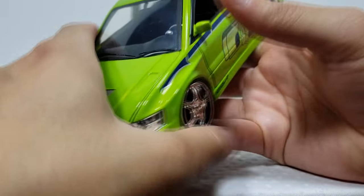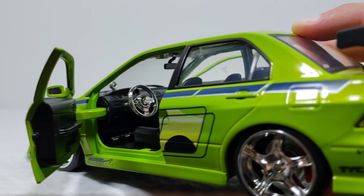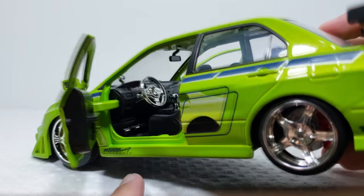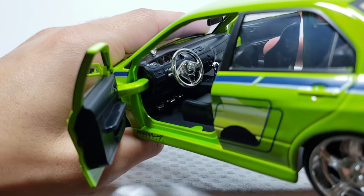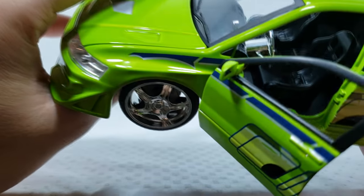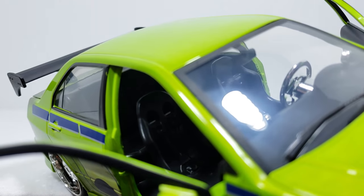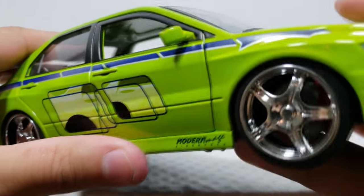Opening up the doors, you can see inside: a chrome steering wheel, a chrome boost gauge, a chrome turn signal, and a chrome shift knob with some chrome pedals right there - a lot of chrome going on in this car. The speedometer looks really nice, very detailed, and of course you got these black racing seats. Moving over to this side you can see some of the details in there, and then we can get a look at the back seat - it's just plain black back there.